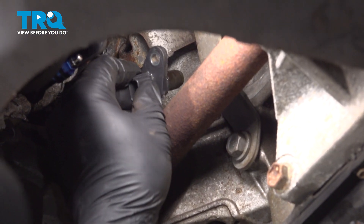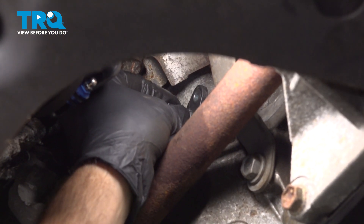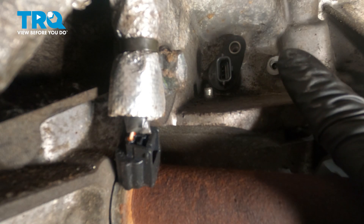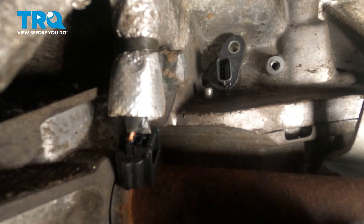Go ahead and feed the new sensor up into the engine. Once it's installed up there, rotate it so that the bolt hole lines up so we can get our anchoring bolt installed. Feed your bolt up inside and see if you can get it caught a few threads. We're going to snug this, but it does have to get torqued — pretty much bottom out the bolt and then we'll come back and torque it into position.